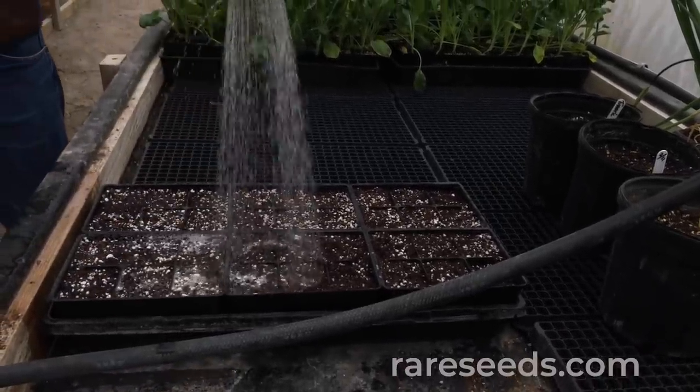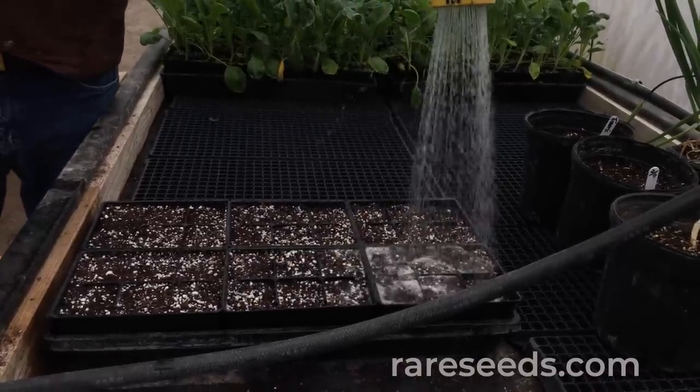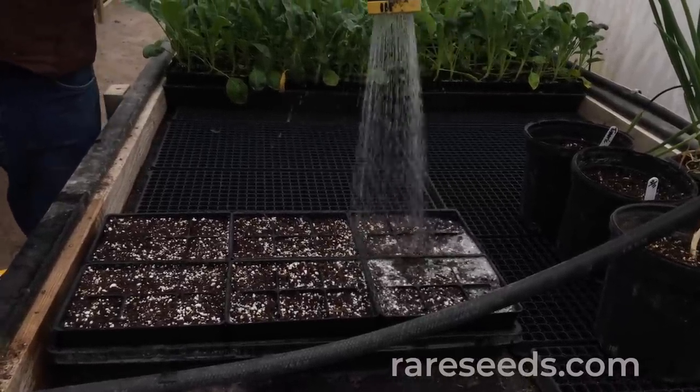Lettuce germinates pretty fast, so you shouldn't have to water it more than twice more after this. Don't drown them.